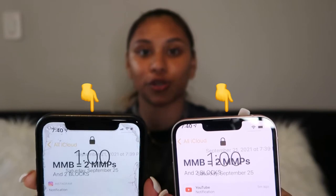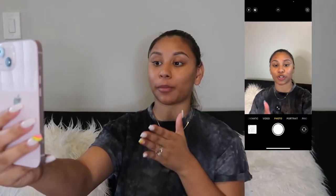Another difference they made with the iPhone 13 is that they made the notch a little bit smaller. It's still there but just smaller.